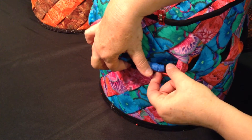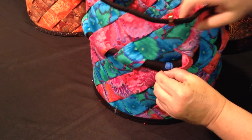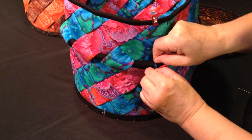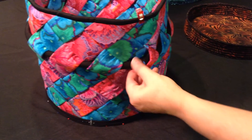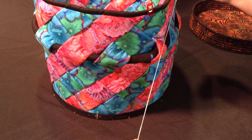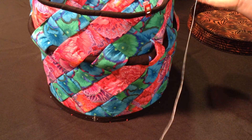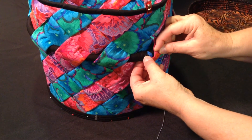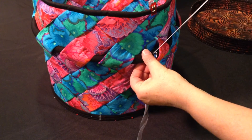You want to get those pieces nice and flat, and then take your fabric — your fabric may have to be maneuvered a little bit so that it matches. Then you're going to take some heavy-duty thread — I use heavy-duty thread for this as well as sewing on the bottom — and just sew the two ends of these fabric pieces together.